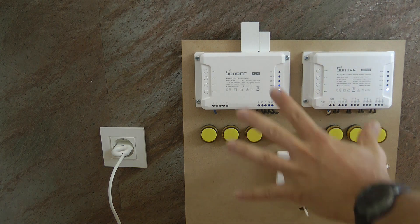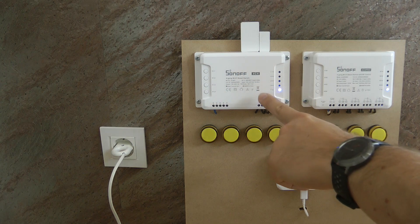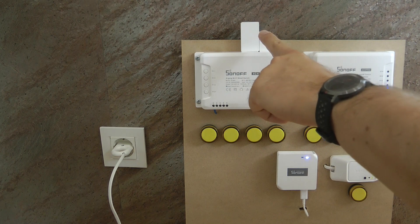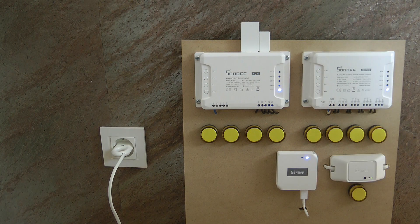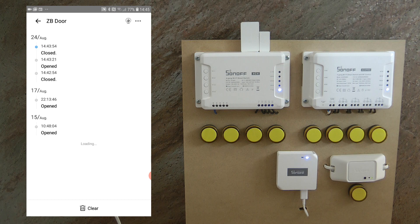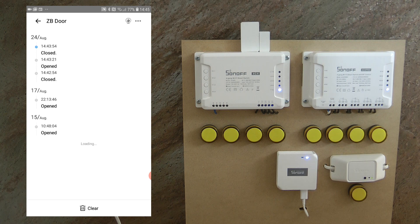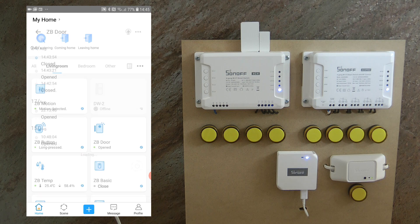I'm back with my test board where I have the Zigbee door and window sensor and the Zigbee bridge — that's how they communicate with each other, and the bridge communicates to the cloud. In the app I can see all the devices. Going into the door sensor's detail screen it shows it is closed, though the main screen still shows it as opened. It seems that the main screen doesn't refresh as quickly as the detail screen.